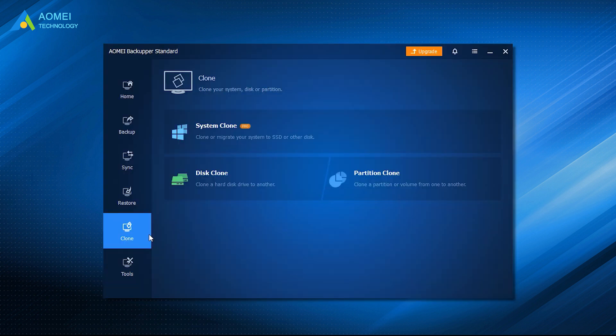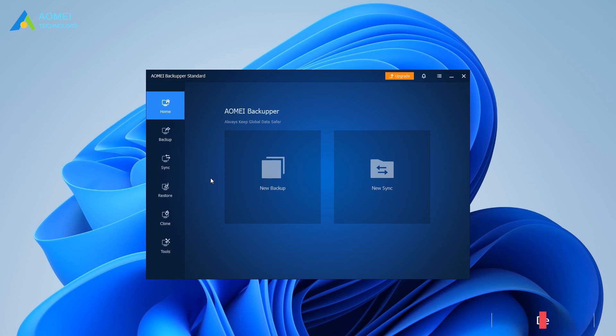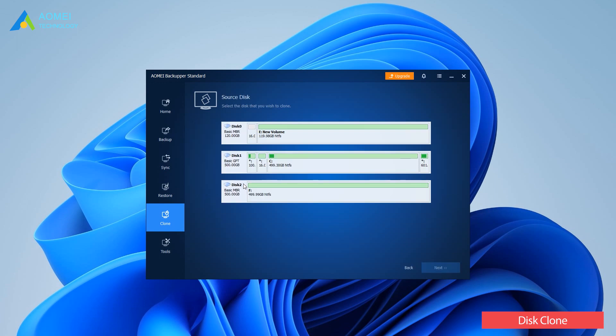If you want to clone the system disk with all partitions included, you can use the disk clone feature. Connect the SSD to your computer and launch the software. Click Clone, then Disk Clone. Note that Disk Clone only supports cloning MBR system disks in the free version.